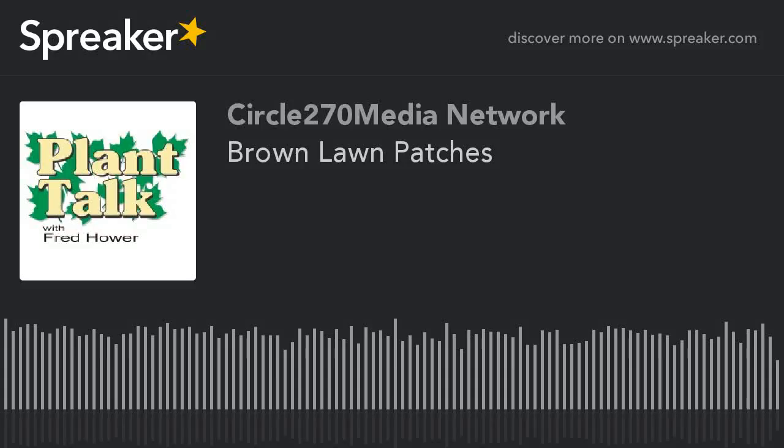It's one of our shows. You can always listen to it on our website, which is planttalkradio.com, or you can subscribe on iTunes to our podcast and receive that every week. That's always a convenient way to listen to our program as well.